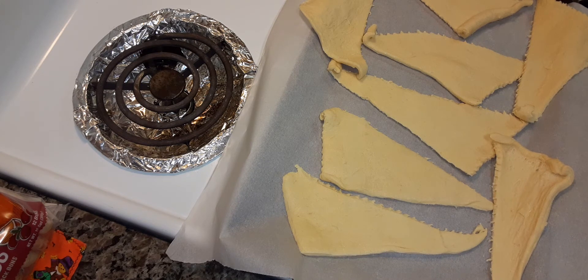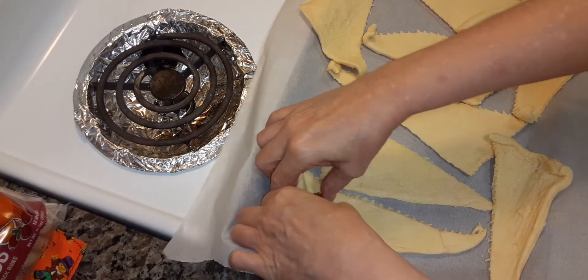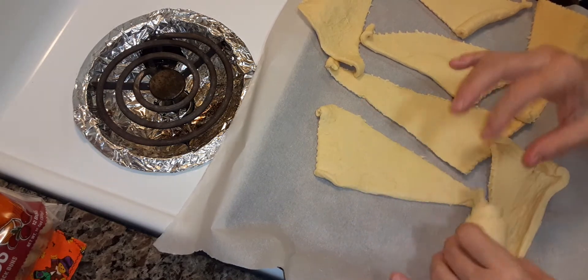So you take a little smoky and you put it in there and it's easy. You just roll it up like that.